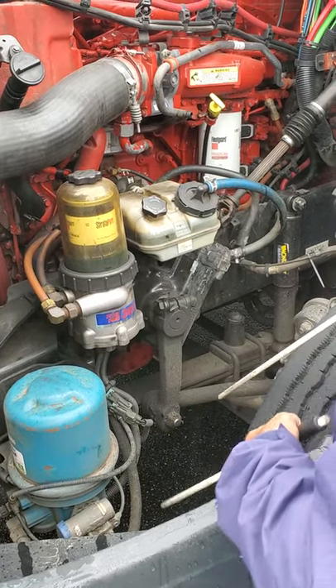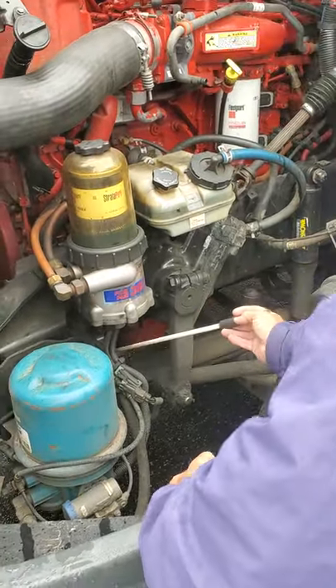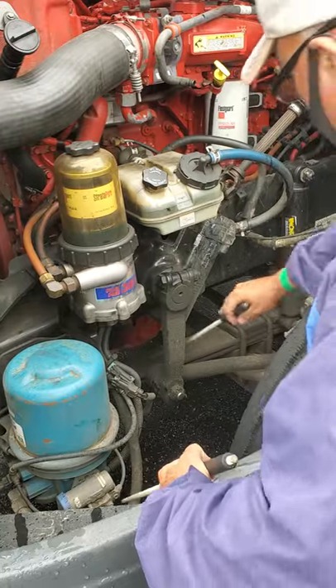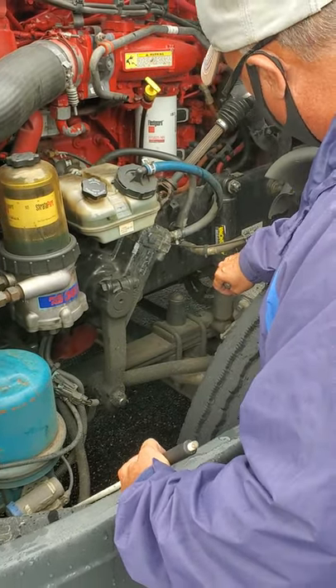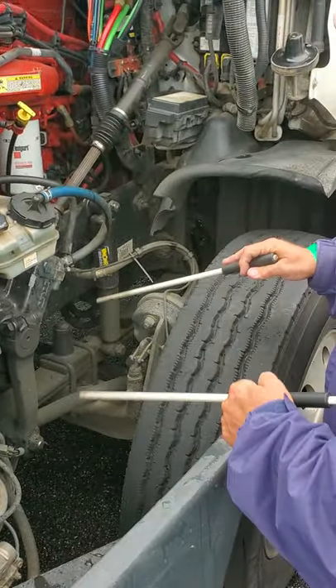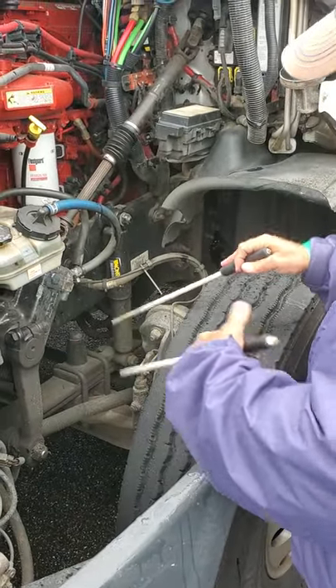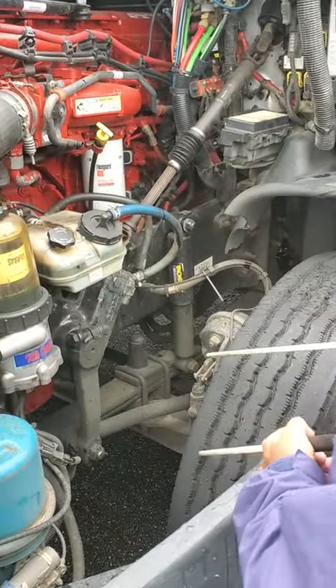Now I'm going to go to my suspension. I'm going to check my spring mounts, my springs, my U-bolts, my shackles, and my hanger. All securely mounted, not broken or missing. Not twisting, no shiny spots indicating looseness. And my shocks are not leaking.